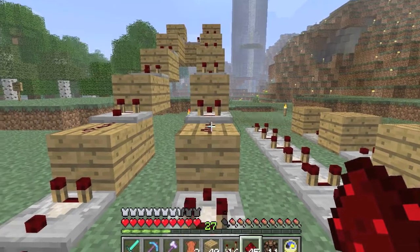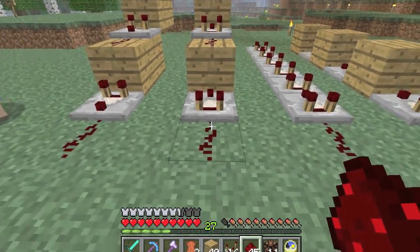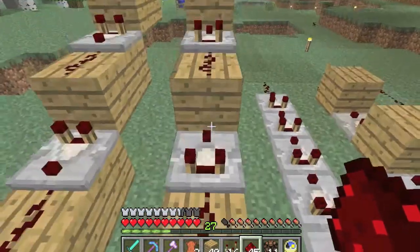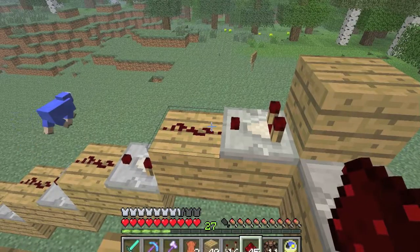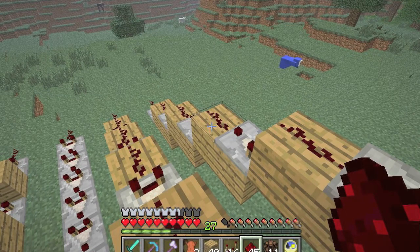Now for slopes you can only handle a one-in-two slope. So you just alternate your redstone and your comparators — redstone comparator, redstone comparator — all the way to the top. Simple enough right? And downward slopes are pretty much the same way. Just place your redstone on the edge of the stair so to speak.